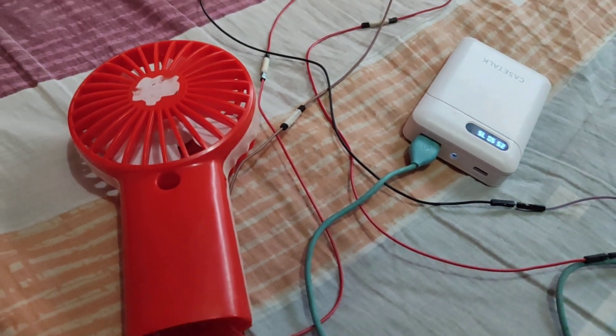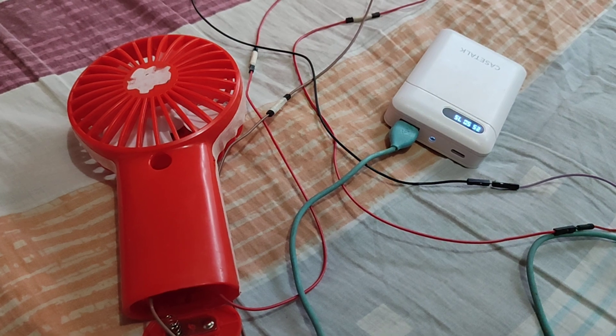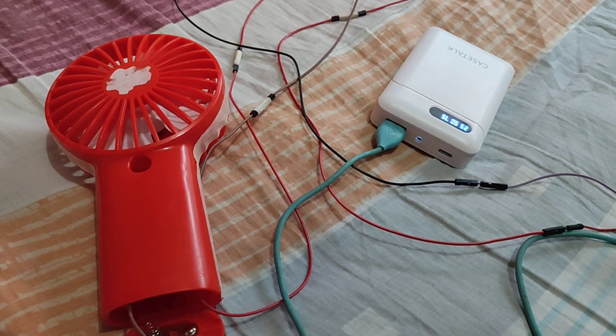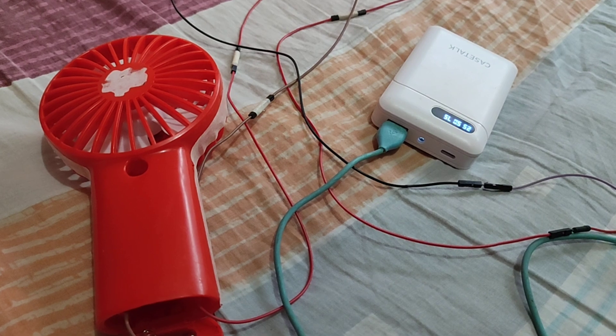That's how simple it is to power a toy fan using a power bank and a USB cable. I hope you enjoyed watching this short video tutorial.